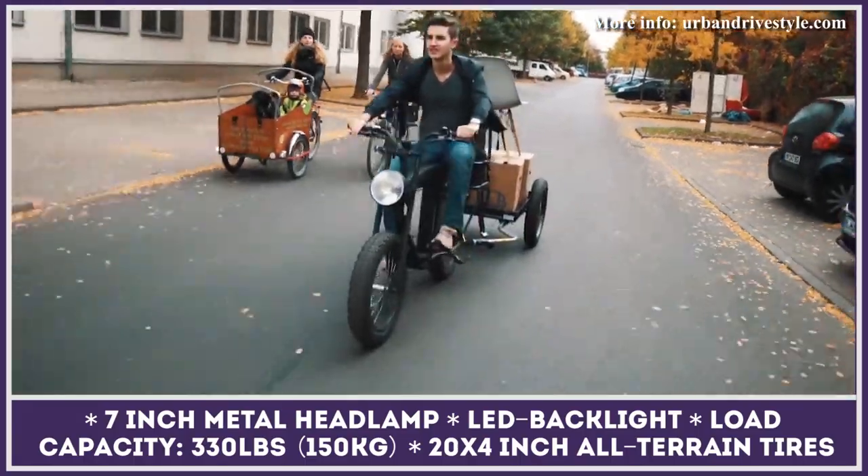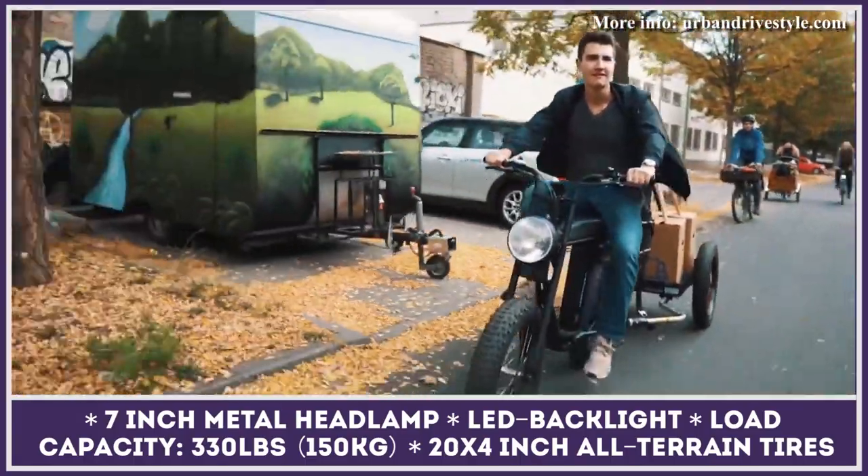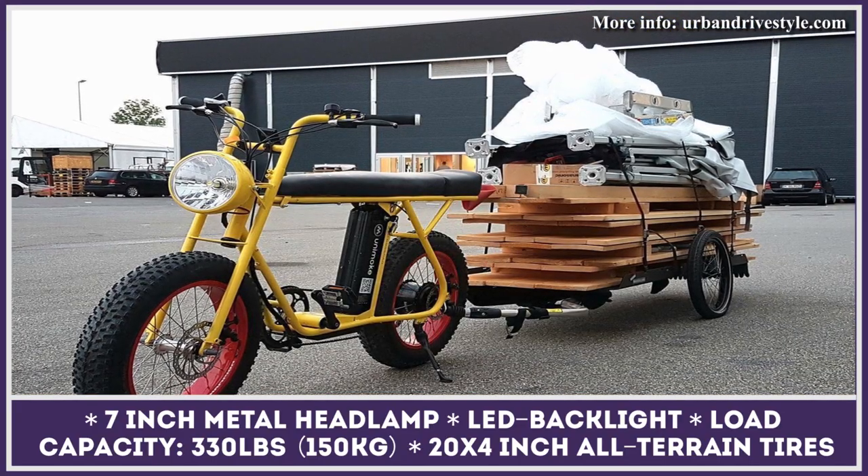The creators of this vintage-inspired commuting vehicle have enabled it to support add-on elements. Besides a passenger seat extension, you can install front and rear cargo racks as well as bike trailers.